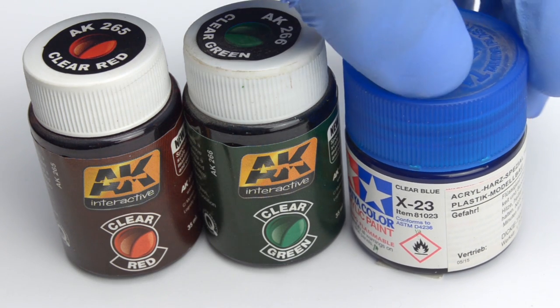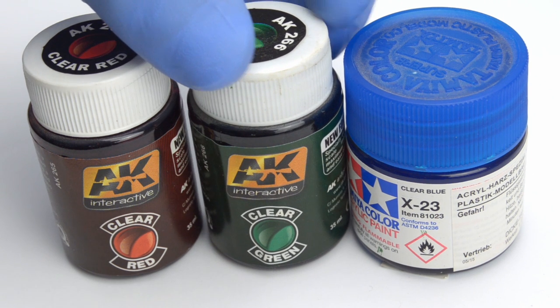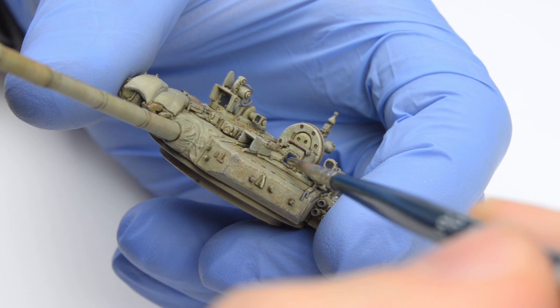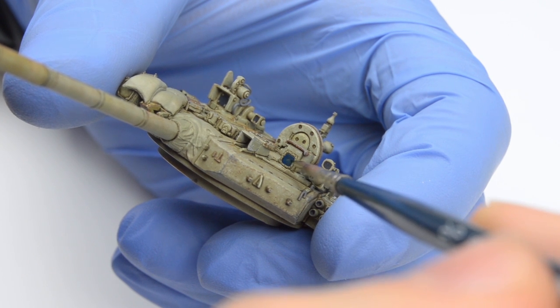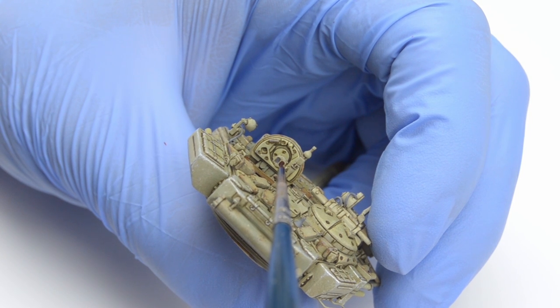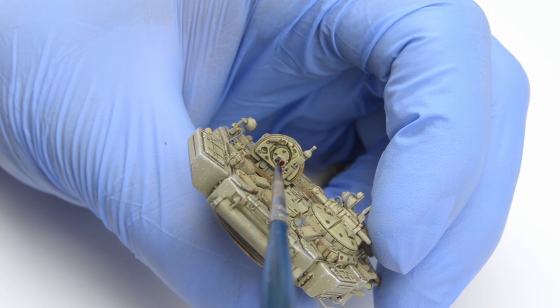The remaining ones won't be as easy, because I have to use lacquer-based clear paints, and these can and in fact will dissolve the grey color, so it's important to work fast and try to avoid touching the surface with the brush. I usually place a small droplet of paint on the part and move it around without actually touching the surface.